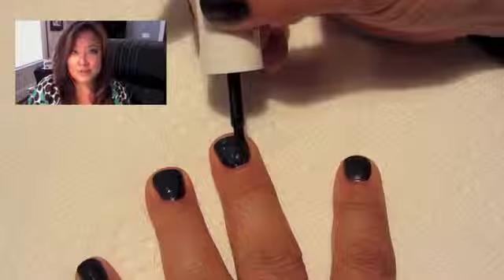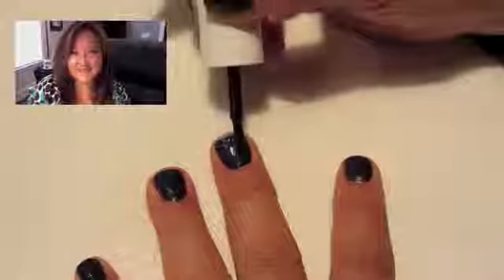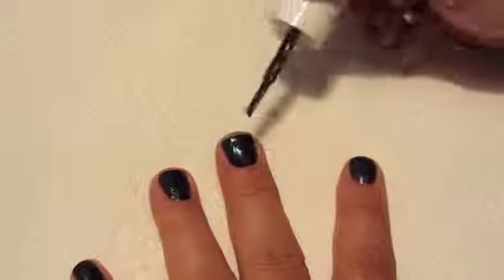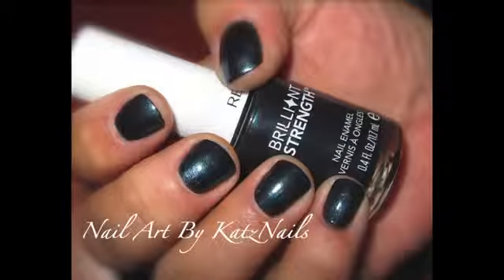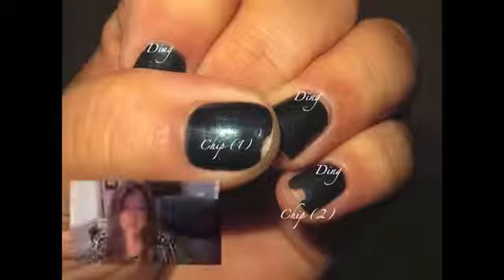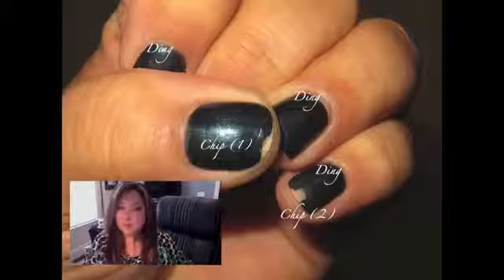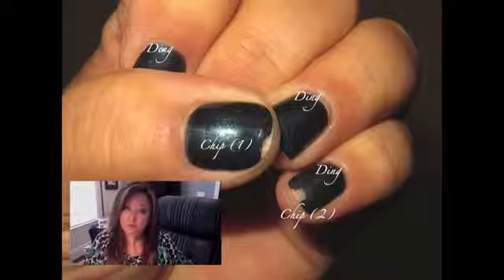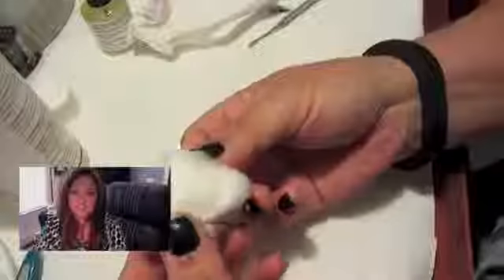Let's talk about step two: the wear test. For me, I had two days of wear before I actually saw chipping and dinging. As you can see below, the wear test on both tests didn't work out for me.